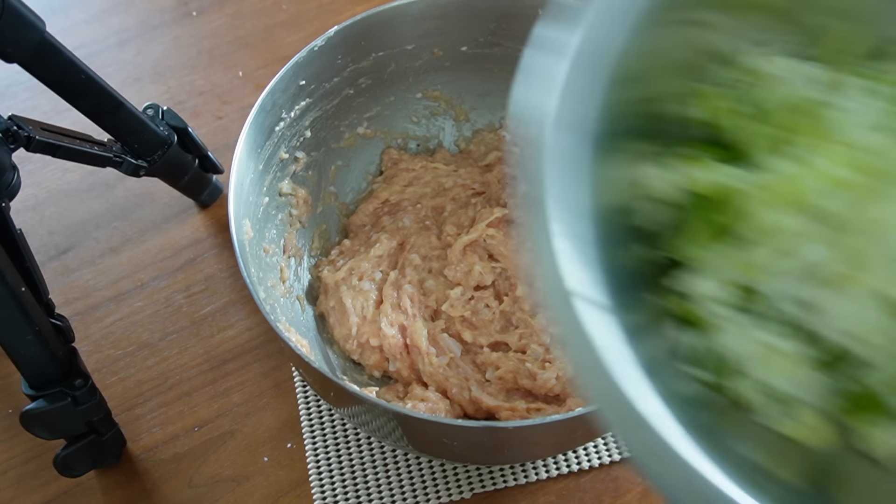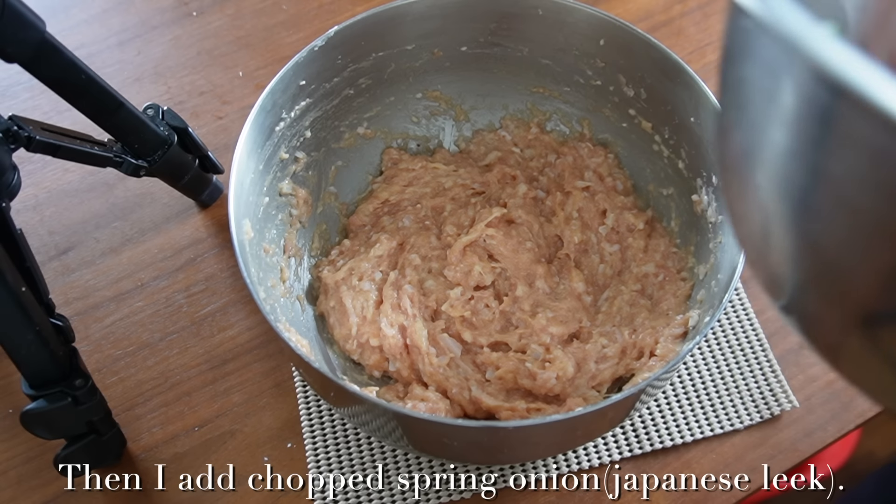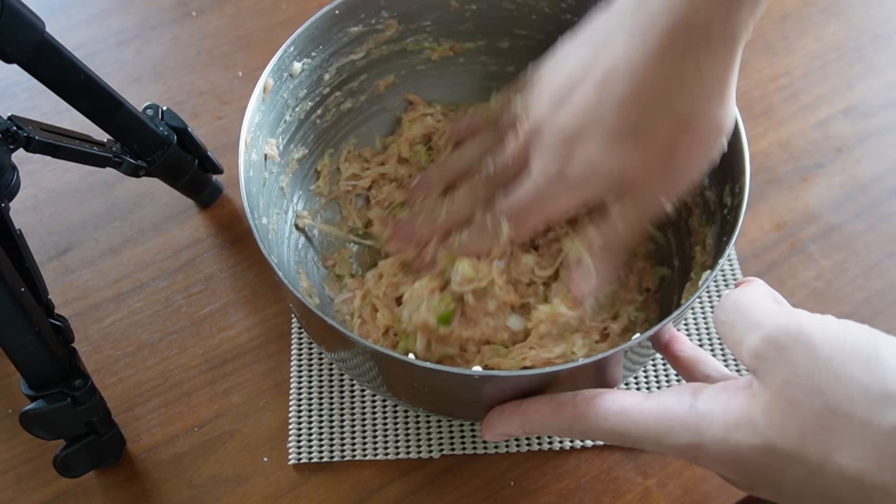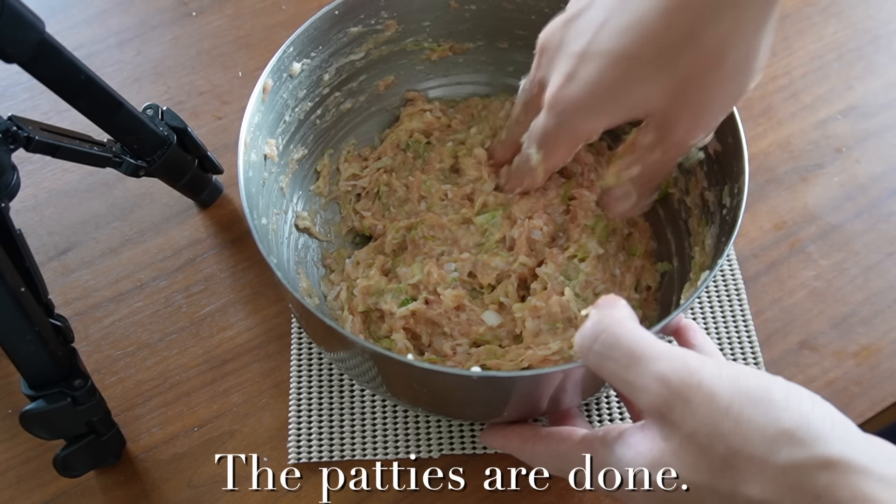I add the chopped spring onion and mix everything again. Okay, the patties are done.